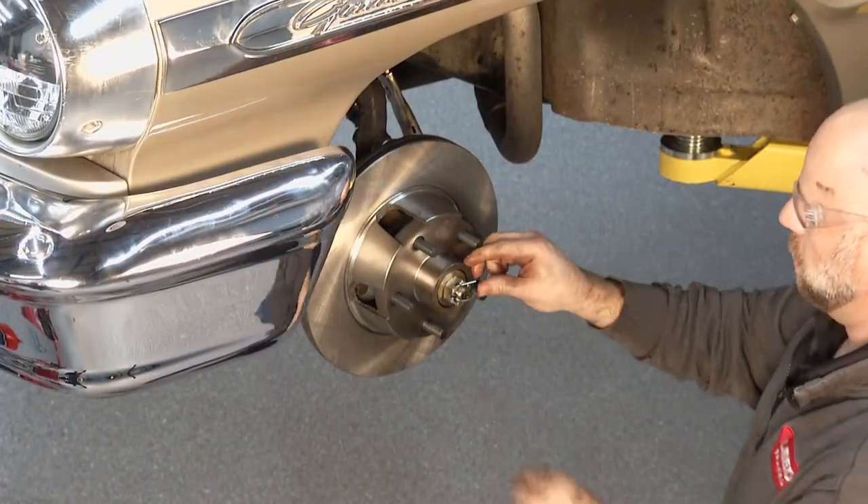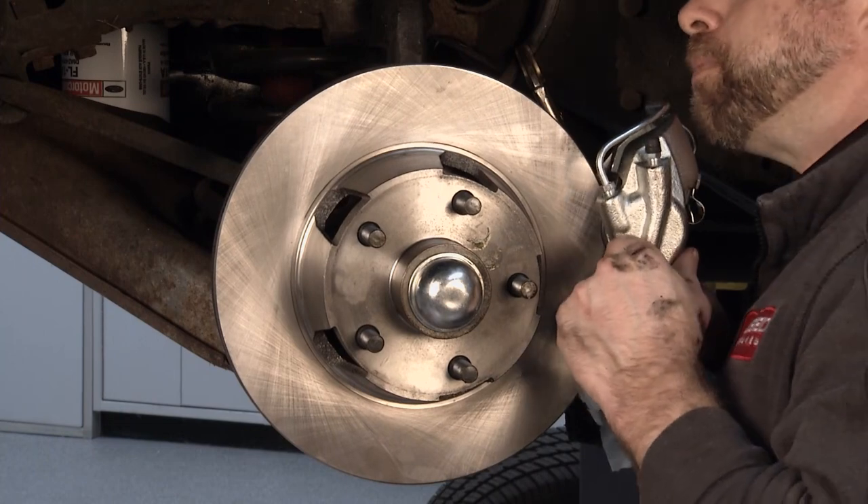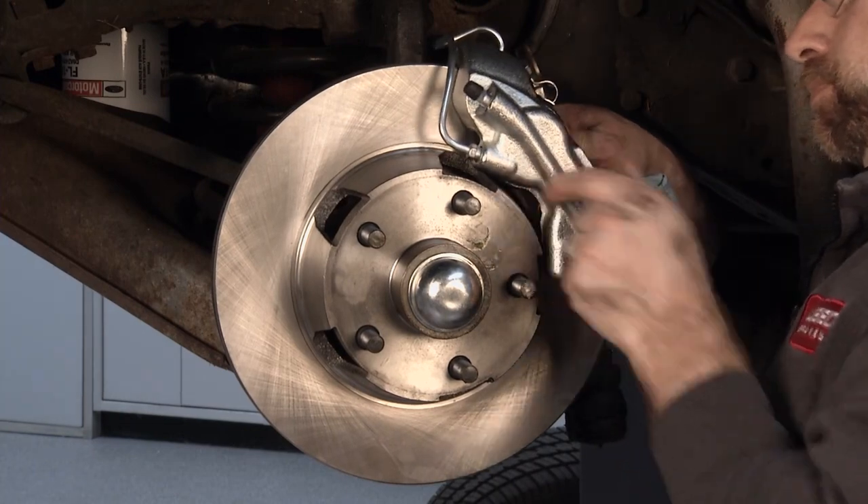There's nothing tricky about the installation. We even give you a brake line so you don't have to do any cutting and flaring.